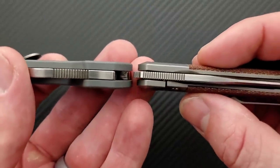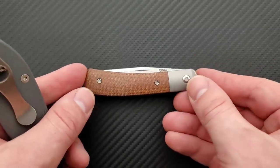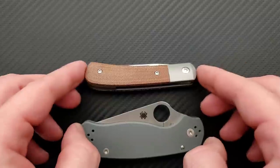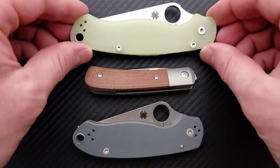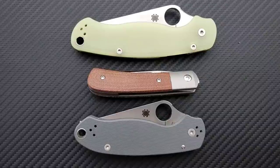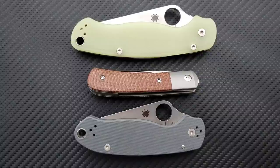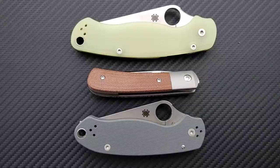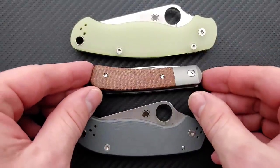Let's go ahead and do a carry profile comparison up against the Spyderco Para 3 for thickness. It is a little bit thicker — there's some heavy chamfering and contouring going on. I don't care so much if it's a little bit thicker as long as the thickness is meaningful. In the case of this little knife, I appreciate that it fills out the hand a little bit more. It's shorter than both the PM2 and Para 3, and nowhere near as tall — maybe right at half the height of a Spyderco PM2.